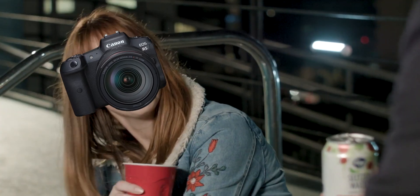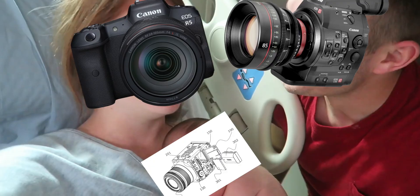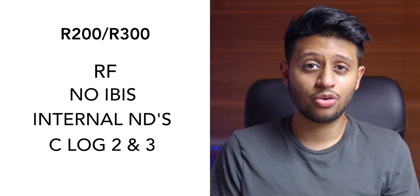The best way I can put it is: if the R5 and R6 had a baby with the C300 and C200, out came the R200 and R300. Let's start by talking about the similarities. Both of them have an RF mount. They don't have IBIS, which I don't think is a big deal. Internal NDs up to 10 stops, which sounds great. Both have C-Log 2 and 3. The reason I mentioned them being baby brothers to the C300 and C200 is because they both use the same Super 35 4K sensor of the C200 and C300 Mark III. This is clearly going to be targeted as a great B-cam for those bigger brothers, and the fact that it has the same sensor means that color grading and matching clips in post is going to be a breeze — they're literally going to look identical.